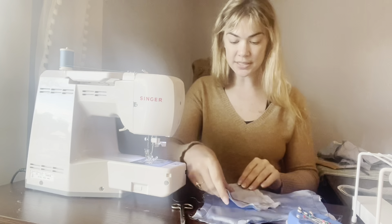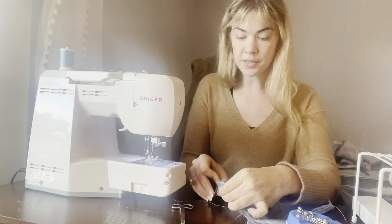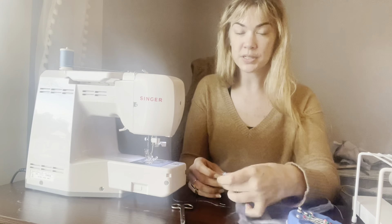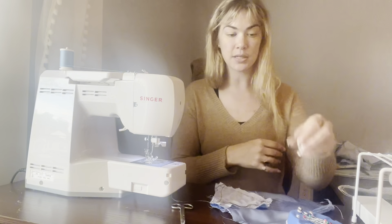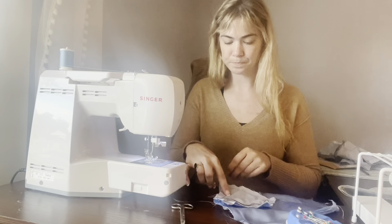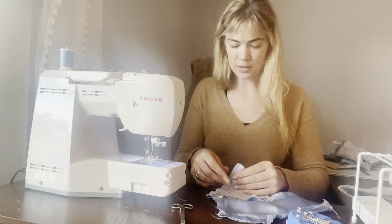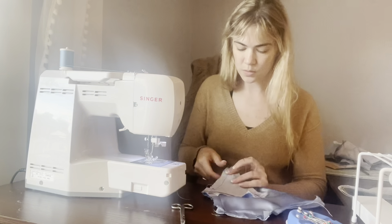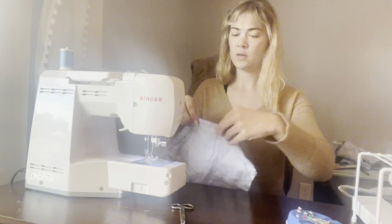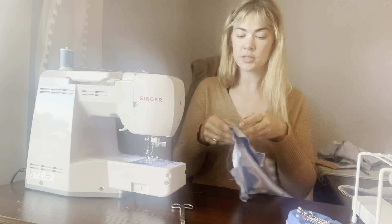Same as what we just did, except now it will be the inverse. Now I have piece three on the bottom and piece two on the top — all of the working fabric is still to the left, and I have the pin head facing towards me. Match those notches up so you know that you're pinning everything in the right place.